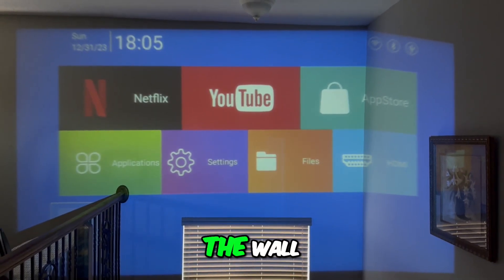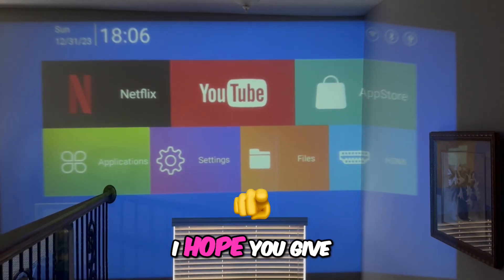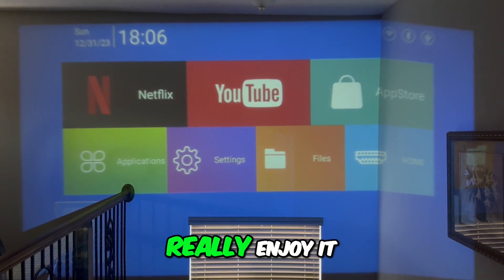Even though I have it displayed here on the wall, it's really nice. It auto-focused on its own. I hope you give this projector a shot and I hope you really enjoy it.